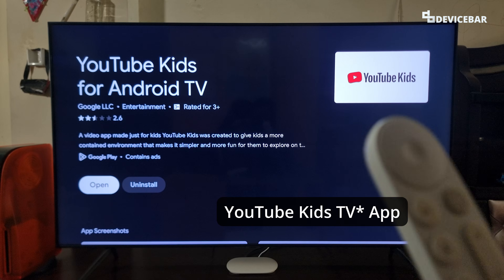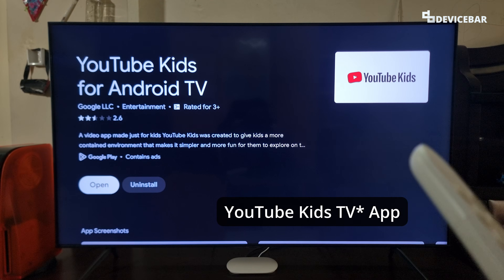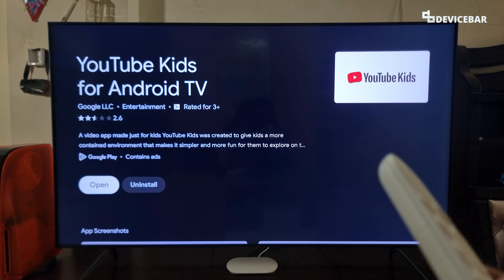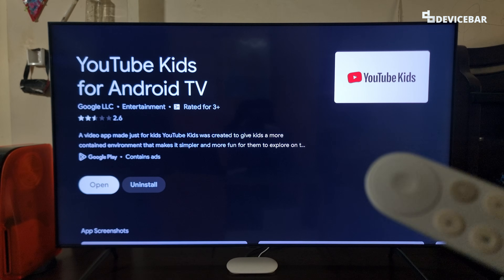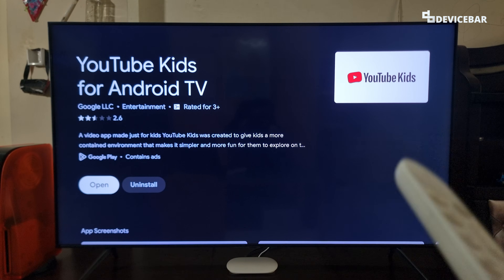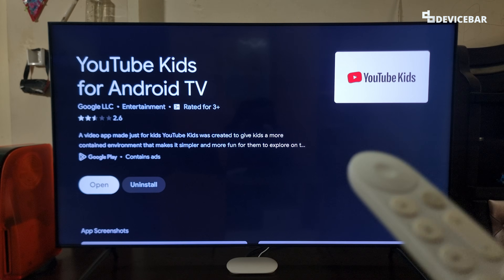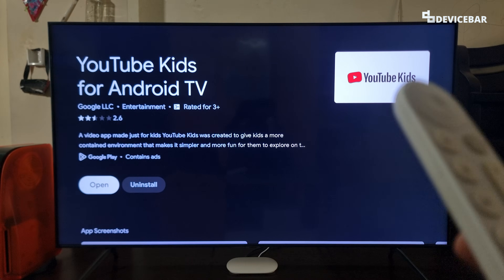YouTube or Google actually discontinued the standalone YouTube Kids app. This is now directly available on the main YouTube app. But some TVs still have this YouTube Kids app option though. In this video, we will see how to do all this using the main YouTube app. The user interface for doing all this might change in the future. If that happens, please let us know in the comments and we will share the updated steps.